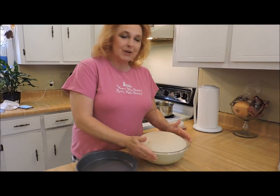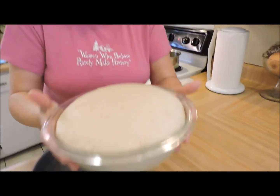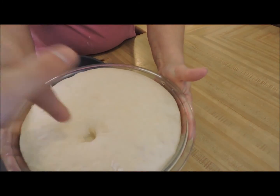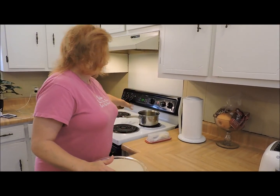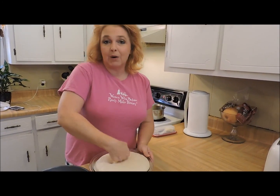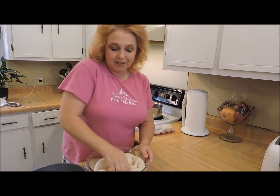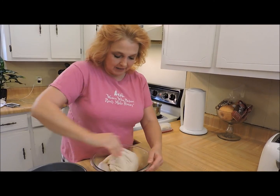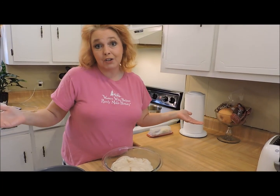We let our dough rise for about an hour — look how pretty! It's beautiful and it smells great. It's doubled in size. We were letting it sit back here where it's warm and toasty, and it got nice and happy. Now we're going to smash it — you punch it down, just like that. That's all there is to it. We're going to turn it over a little bit.